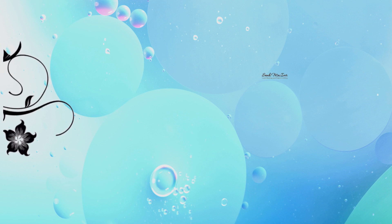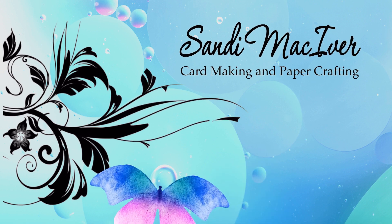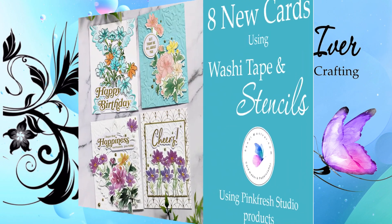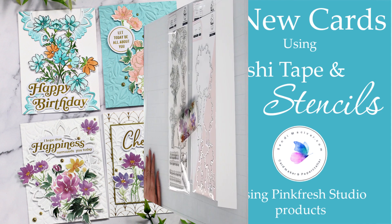Hey card-making friends, welcome back. It's Sandy here and today I'm playing with washi tape, stencils, stamps, and dies. These sets are a new rage out there in the card-making world and I love them. However, they are a considerable investment, so do you get them and then wonder what to make with them? If so, keep watching because I've got eight card ideas to share with you created with the Pinkfresh Whimsical Blooms Bundle.